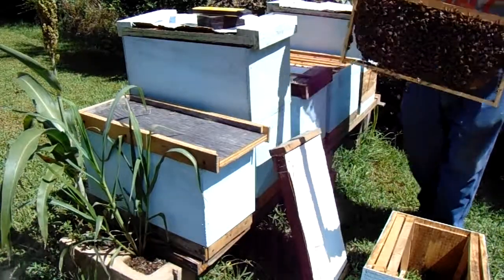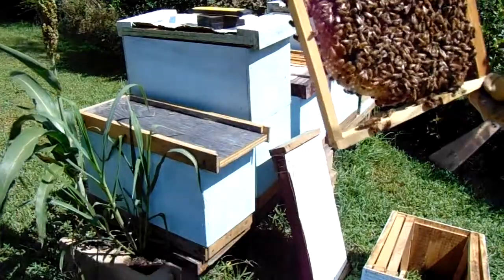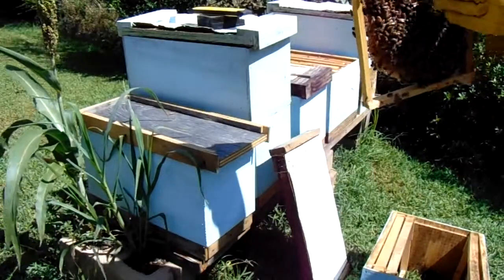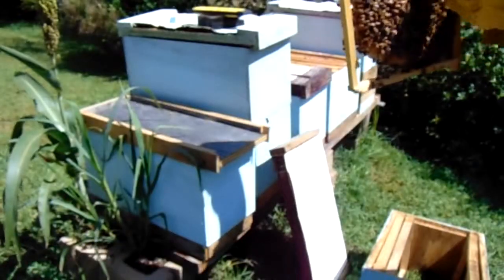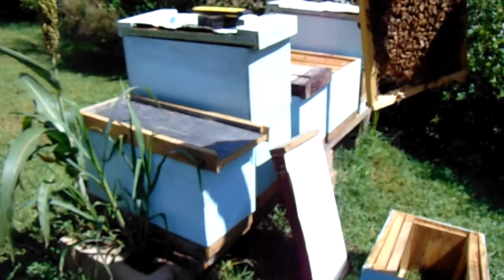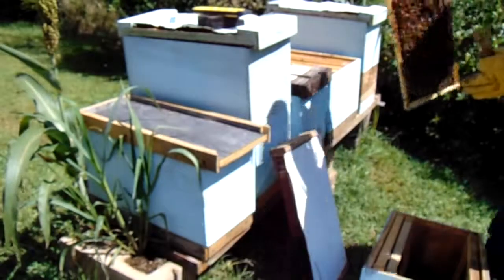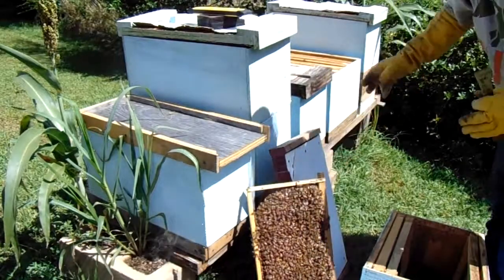Look at that — that's the first frame out of the box, and it's almost completely covered in capped brood. Some of it's starting to emerge already — see the little openings? That's bees that have already emerged, so we've got some new little honey bees running around in here. See that pattern? This queen is doing very well; that laying pattern covers practically the entire frame. So I'm going to set this frame right here for now, because it's going to need to go back into the bottom box.